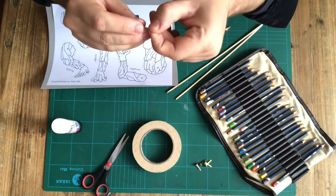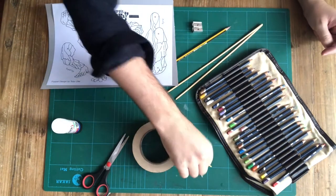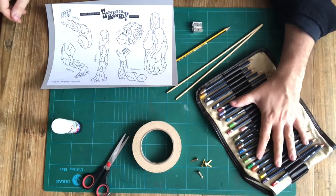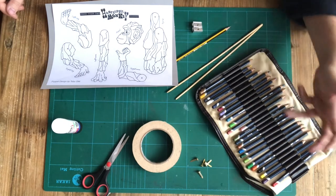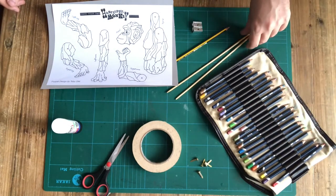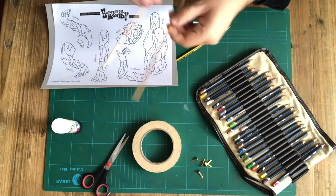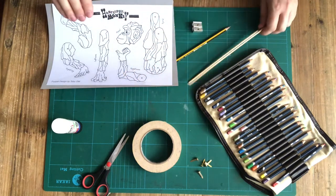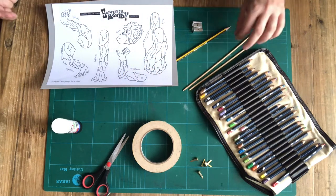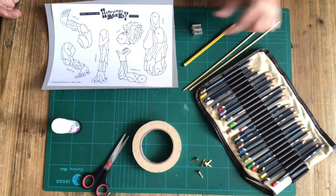You're going to need five little brass split pins. Anything you want to use to colour in your monkey template — I'm using colouring pencils but you could use paints or markers or whatever your preference is. You're also going to need two control rods. I'm using little kebab sticks that I've just trimmed the pointy ends off, but you could use chopsticks, knitting needles, whatever you have at home. You're also going to need a nice sharp pencil and a pencil sharpener to keep it sharp.